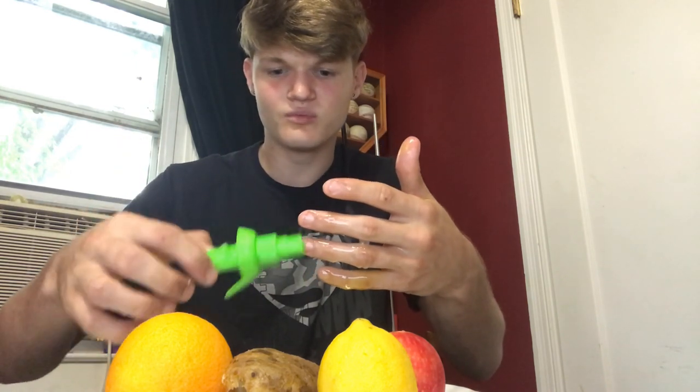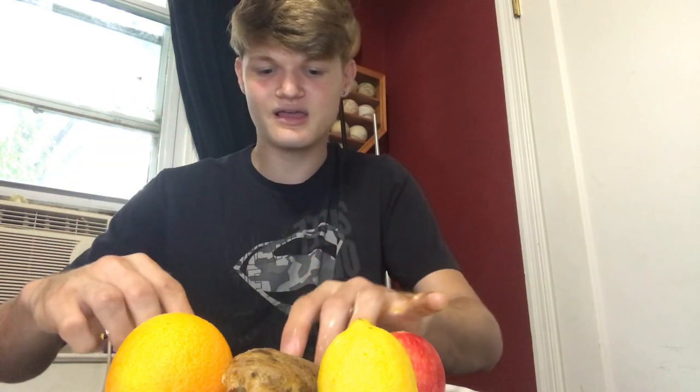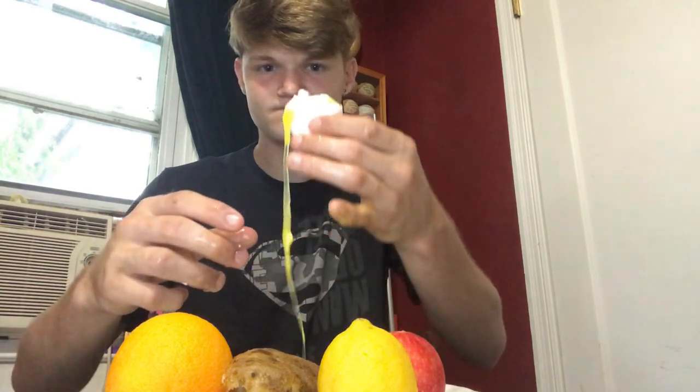Now what do I do? Well, thank you for tuning in to 'Will It Spray.' Check out the citrus sprayer at shopswat.com. Link in bio. Thanks for watching, have a good day.